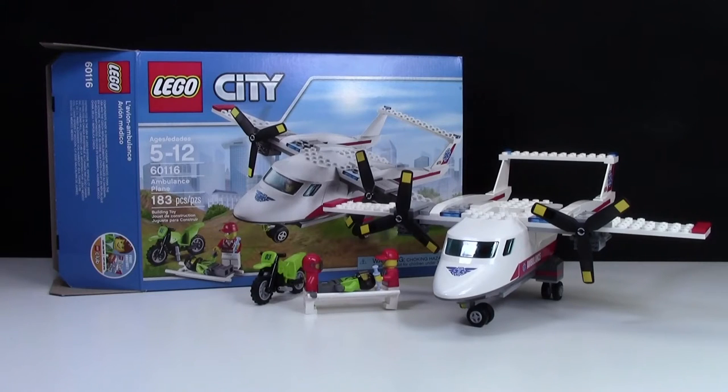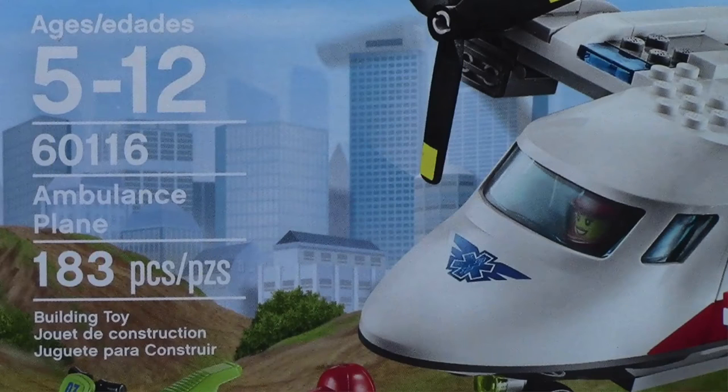Hey everybody, Clever18 here today with a review of this 2016 LEGO set, set number 60116, The Ambulance Plane. This set is ages 5 to 12 and has 183 pieces.